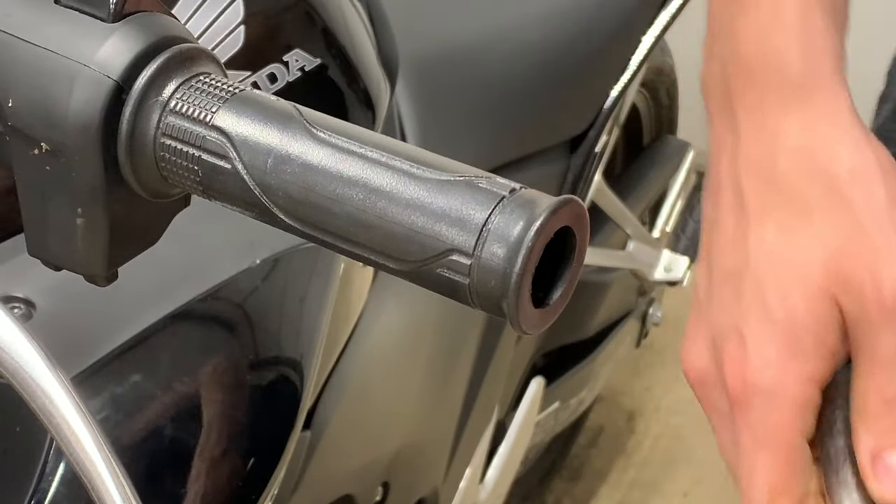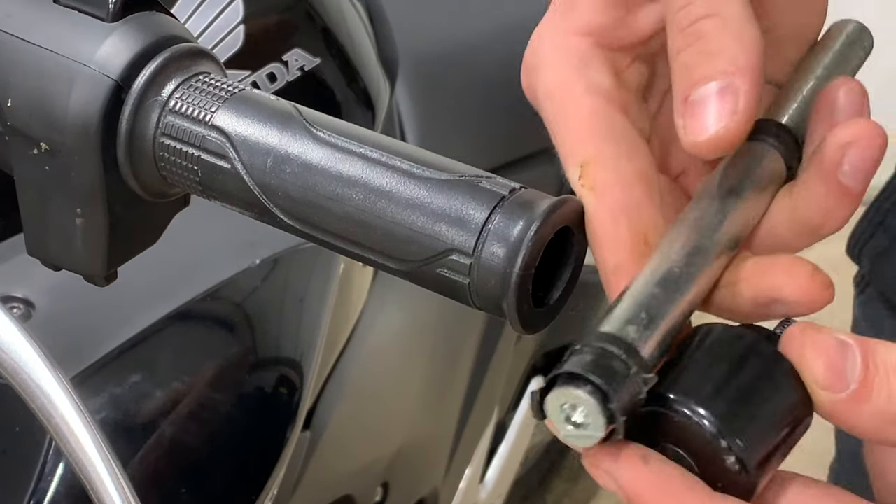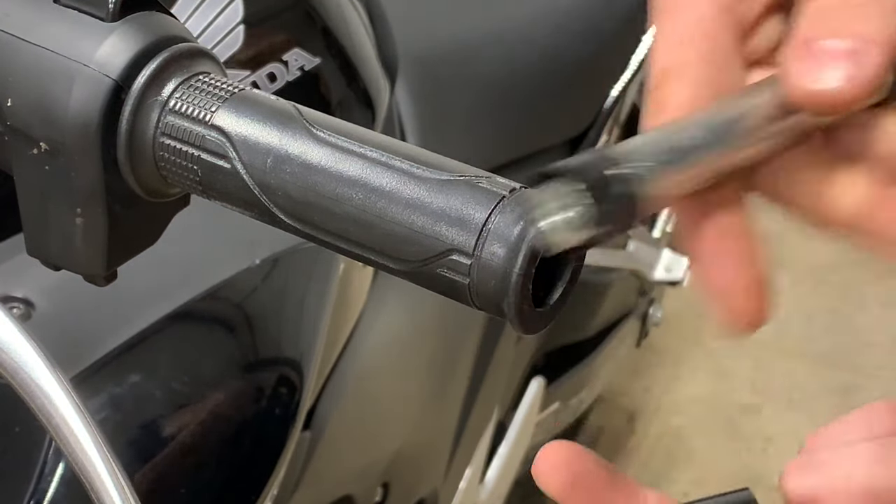So that is how you remove the weighted handlebar ends from a Honda CB500F. Thanks for watching.